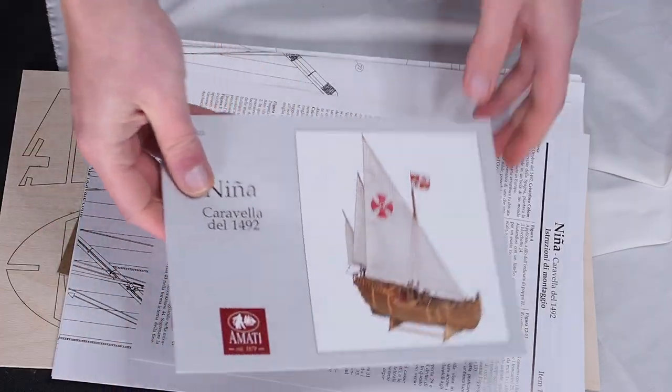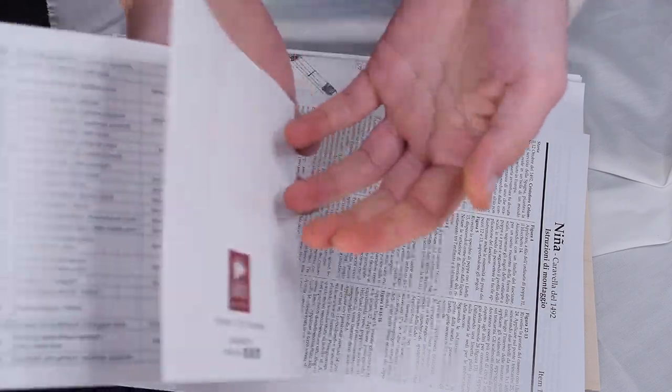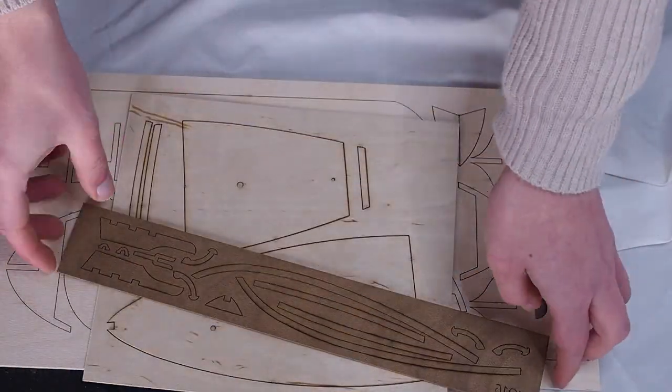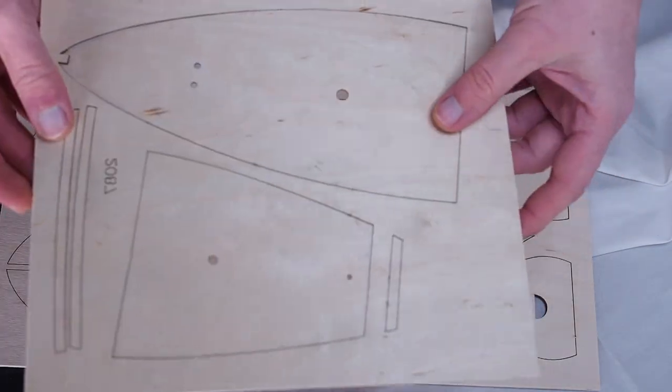The details of the flags are stunning, I love them. We have a colored instruction book with instructions attached and two plans. We also find the thin sheet for the false deck and the bulkheads, the keel and the wood for the stand.